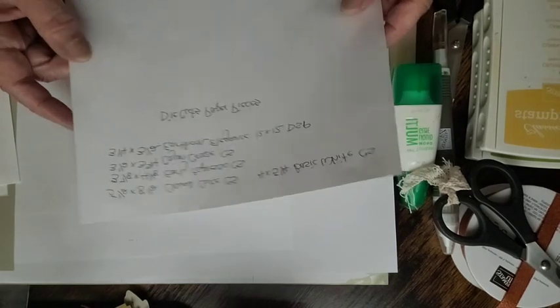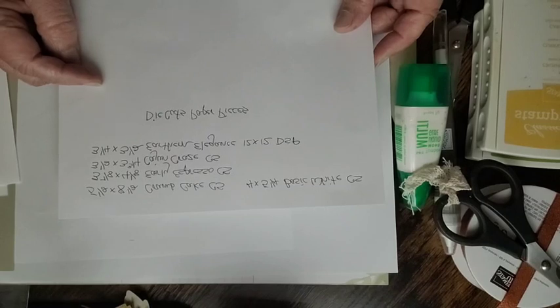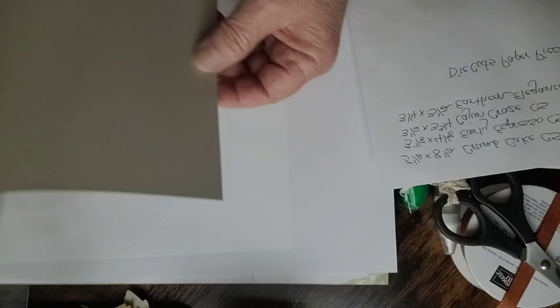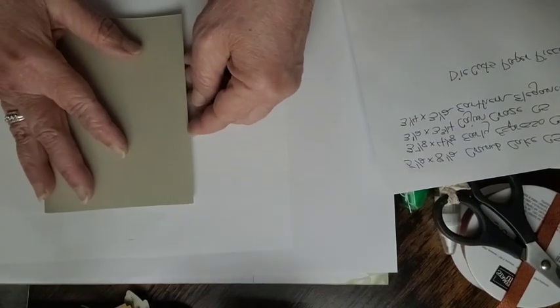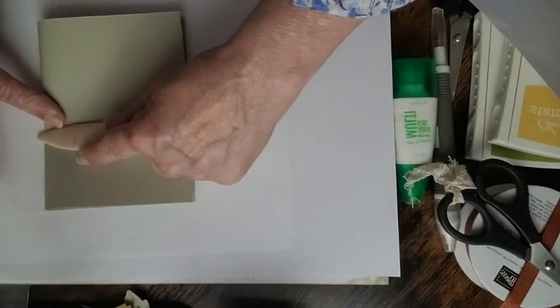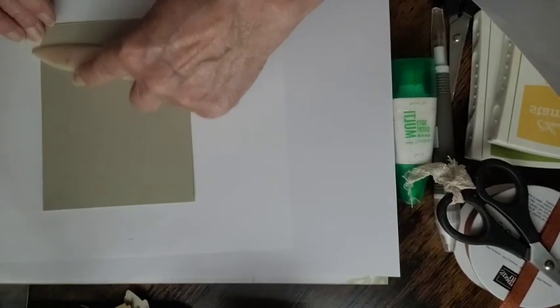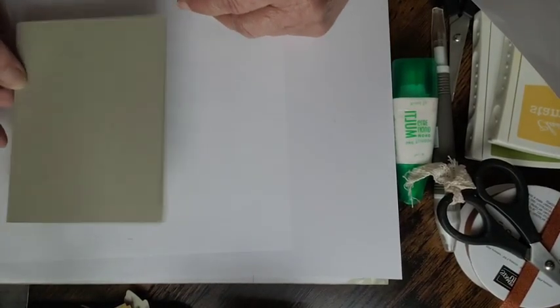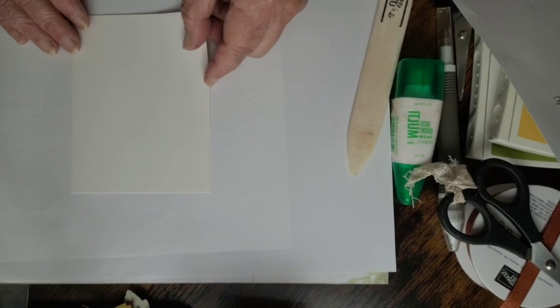The Crumb Cake base is five and a half by eight and a half, folded. When you fold your cardstock you want to match up the two corners, then press down in the center and use the bone folder or your fingers. The next step is I want to do the inside before my hands get messy.